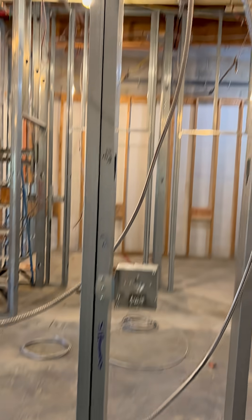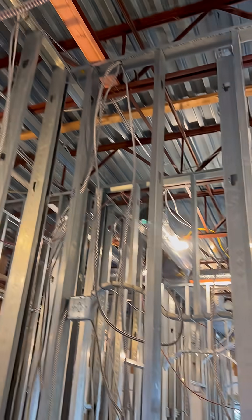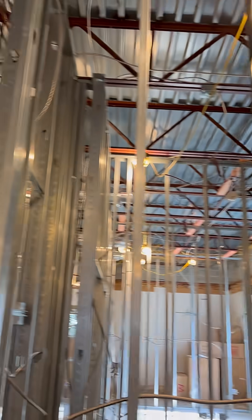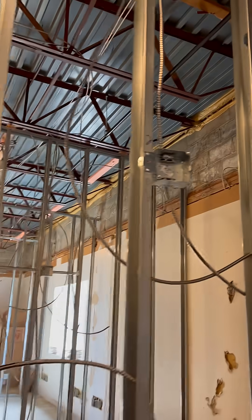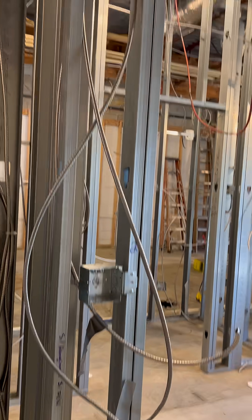We're finishing up the lighting circuit and the emergency lighting circuit, as well as starting to pull some low voltage runs. It is a Tuesday and we're in Middletown, Rhode Island. This is part seven of the video series. What I've got going on today is showing you that we actually pulled all the wires for the emergency battery units, the exit signs, as well as the exit signs with the remote heads on them.